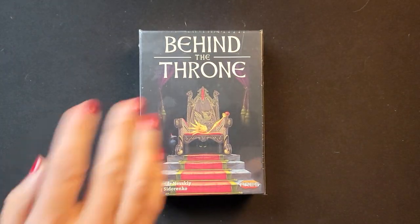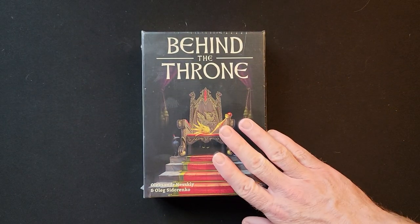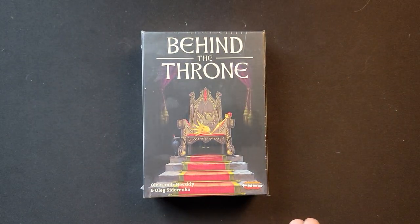Hello, I'm Steven. Hello everyone, I'm Rezvan. And we're Cardboard Coalition. Today we figured we'd bring you an unboxing of Behind the Throne.